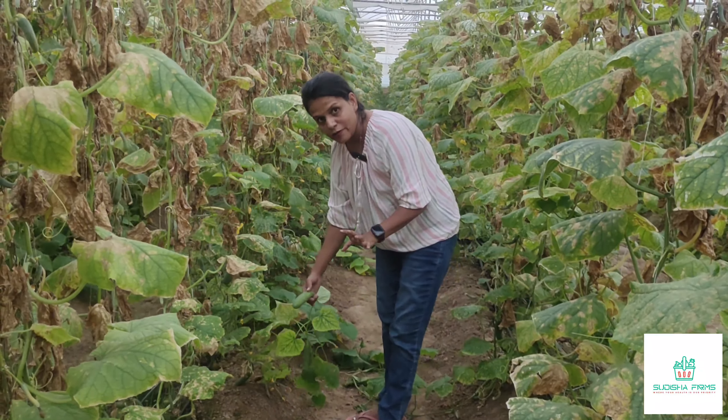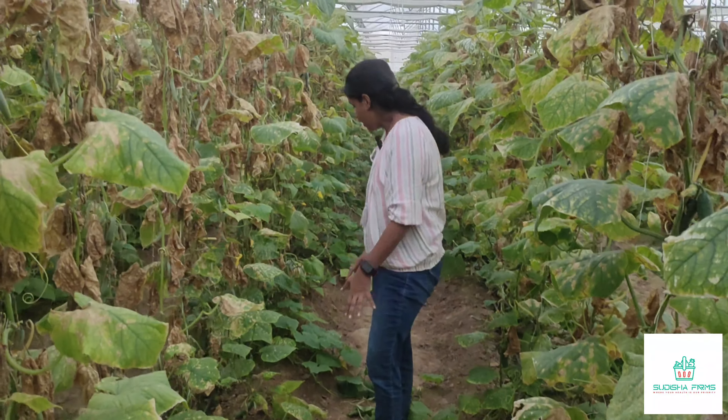Now I am going to harvest the plants from the bottom of my plant.